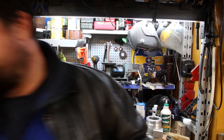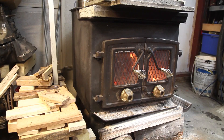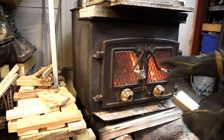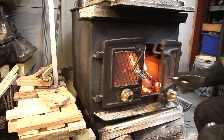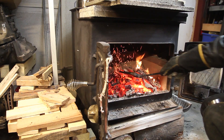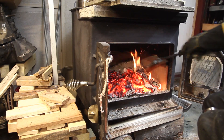Let me take you over here. As you can see, it's down to a fairly small roar. I apologize if this isn't in focus — it's a manual focus camera. So you want a good amount of embers in here. This is a fairly good bed. I mostly like to do my burning in the front of the stove.